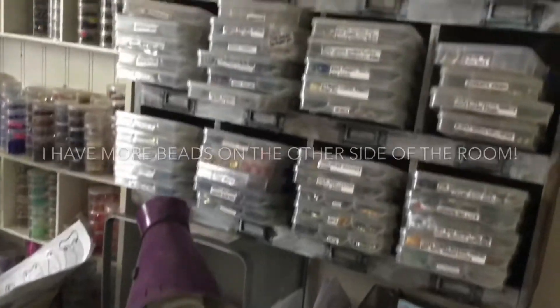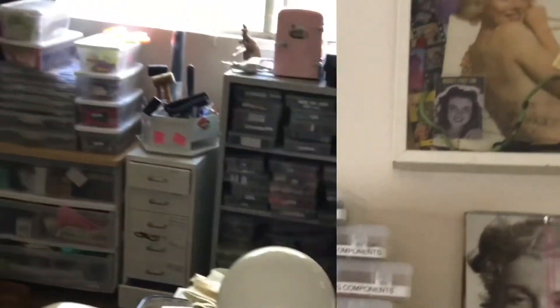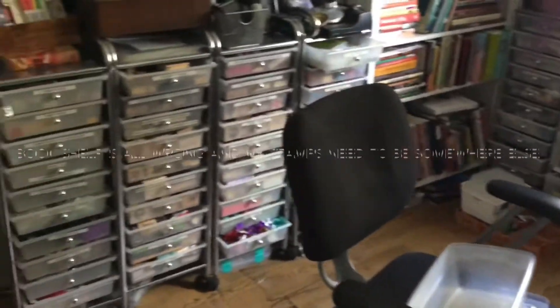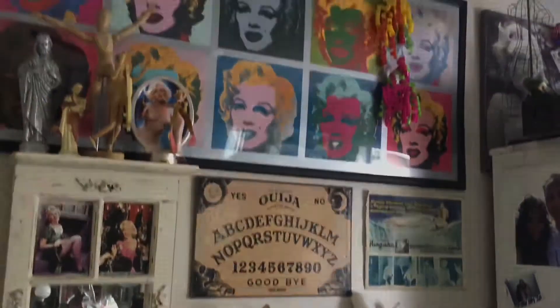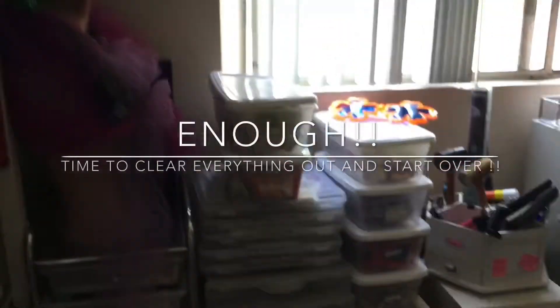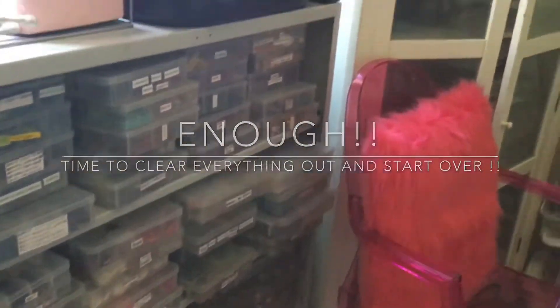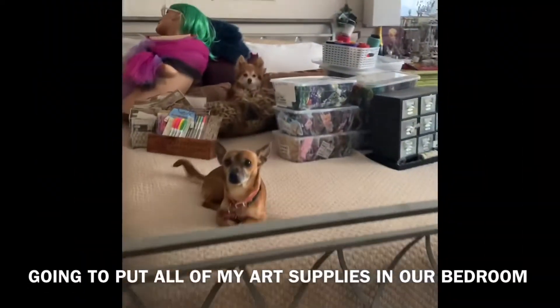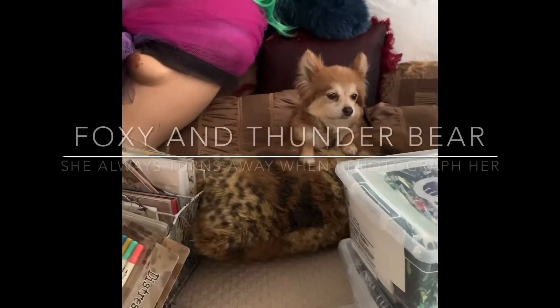This is so embarrassing for me to show you, but this is the life of an artist. As some of you know, I do design authentic American Indian beadwork and jewelry and smudge kits and greeting cards, and then look what happened. So now it's time to turn this hot mess into my art studio again. I'm going to clear everything out and take it to my bedroom. And those are my dogs, Foxy and Thunder Bear — she hates to be photographed.